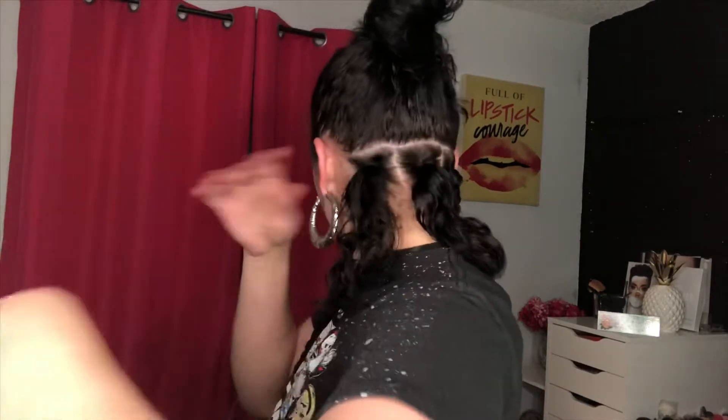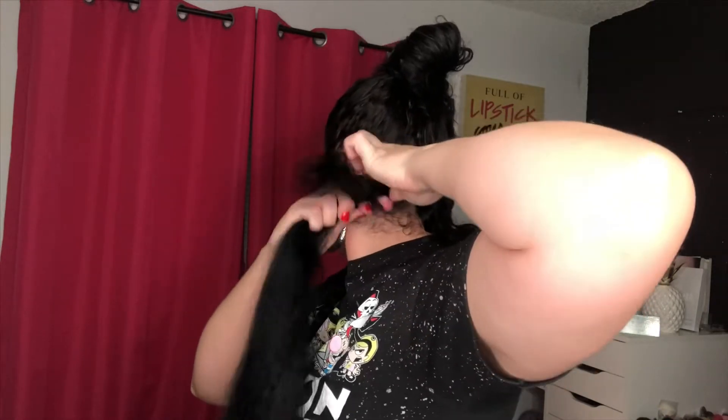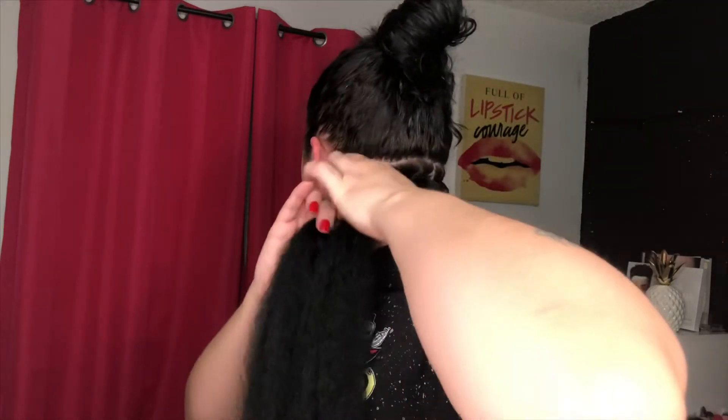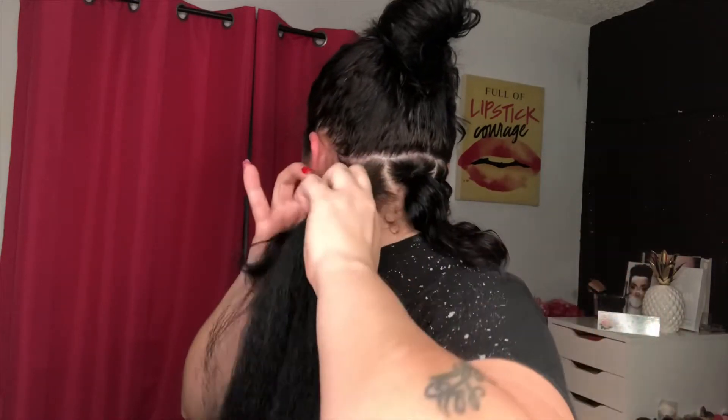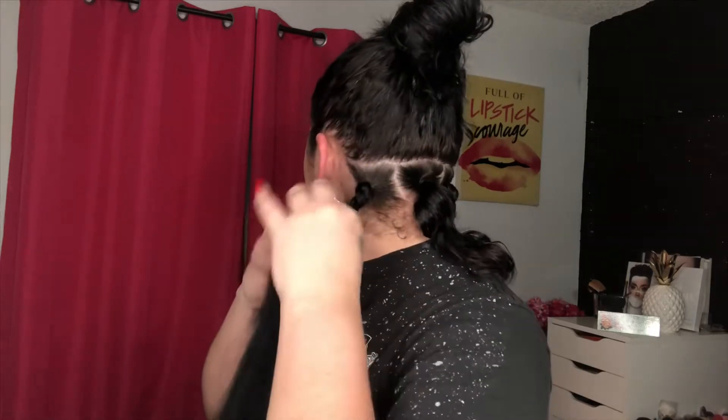I am using the rubber band method because my hair is so soft — it just won't hold, it'll slide off. What you do is grab the hair, split it in half, then grab the rubber band. It's like you're about to braid, just make sure you're doing it extra tight. I braid under, so it might look a little different, but just braid however you know how.